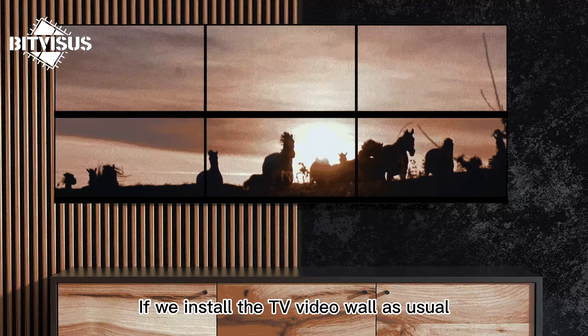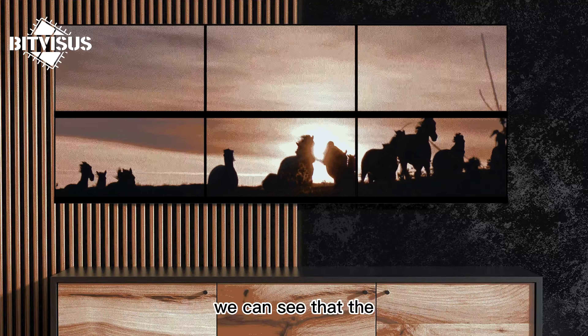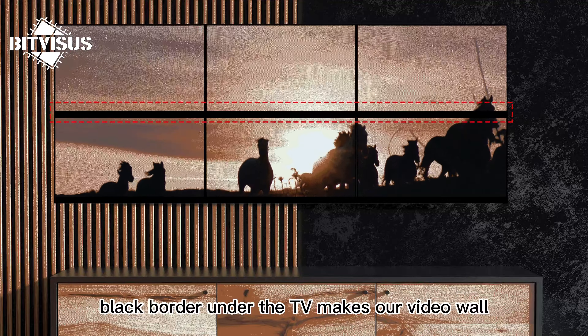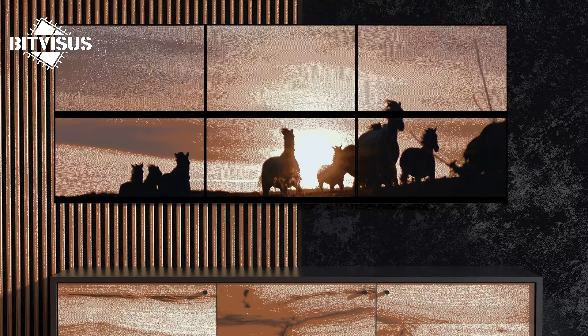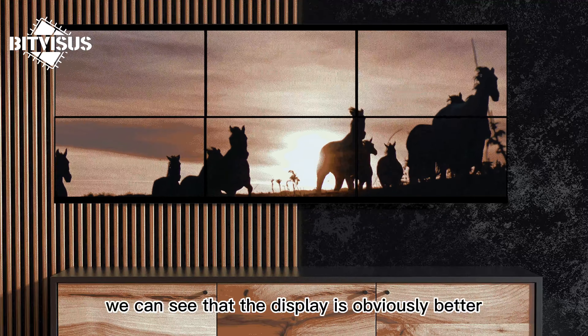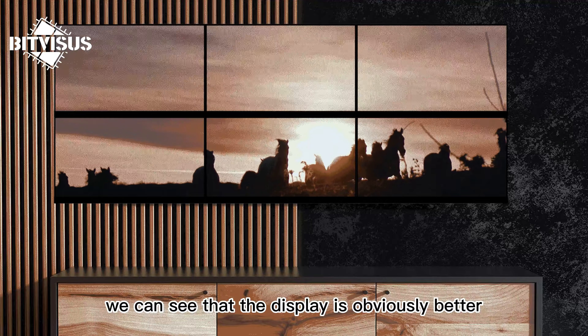If we install a TV video wall as usual, we can see that the black border under the TV makes our video wall display worse. But if we install it upside down, we can see that the display is obviously better.